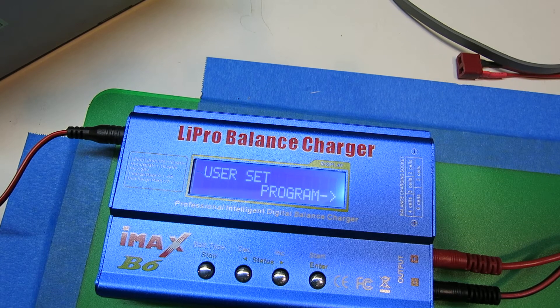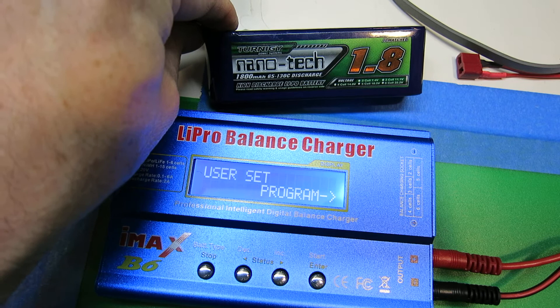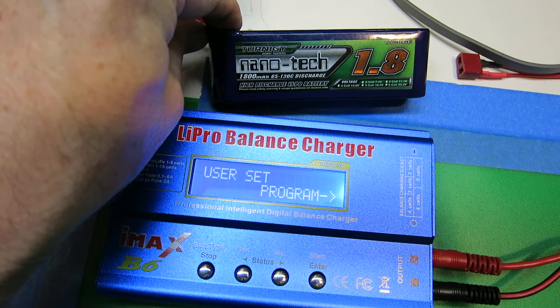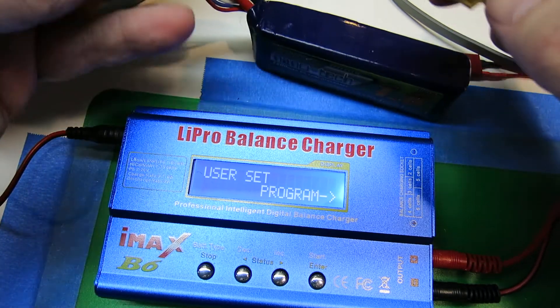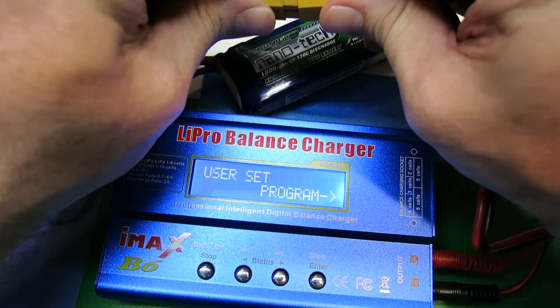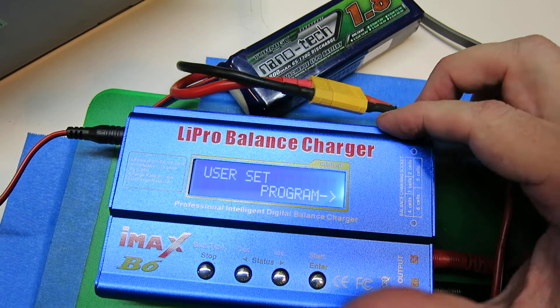Here's how to use one of the standard four-button chargers to charge a LiPo battery. We won't cover all the features — this is basically all you need to do for a basic charge. I'm going to charge this old antique 1800 mAh 3S battery. I've got a connector. And we're going to cover two ways of doing it. The first way is a simple charge.